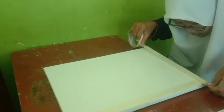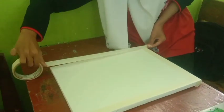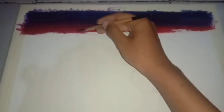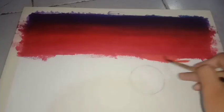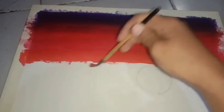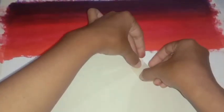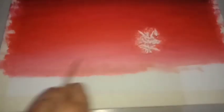Pertama-tama, saya membuat garis pinggir menggunakan slotip kertas di bagian keempat sisi kanvas. Setelah itu, saya memulai untuk melukis bagian background terlebih dahulu. Di bagian detail, saya tutupi dengan slotip kertas agar warnanya tidak tercampur dengan warna background. Kemudian, saya melanjutkan melukis background hingga warnanya merata.